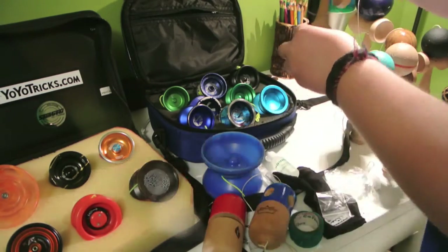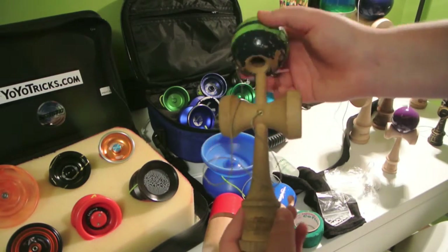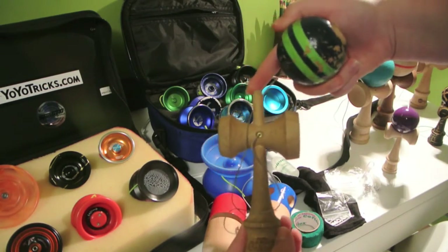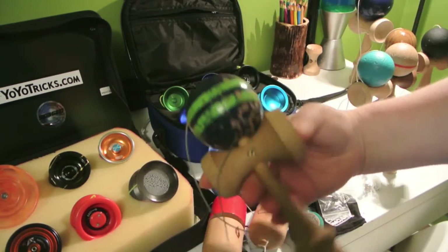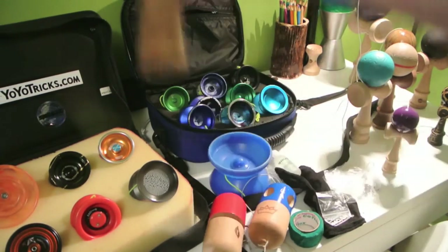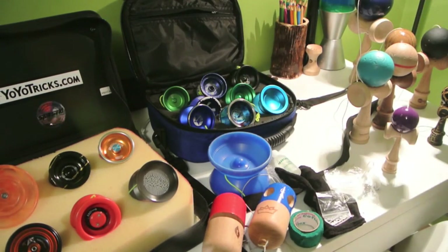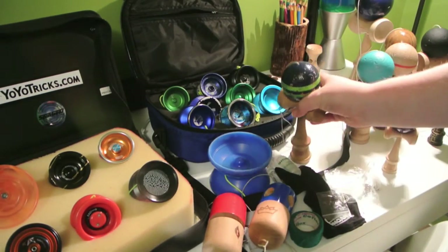And my first kendama — this is a Duncan Komodo. Really dull spike. I usually just try to get a pull spike on it, but you never get it. But yeah, that is my collection.